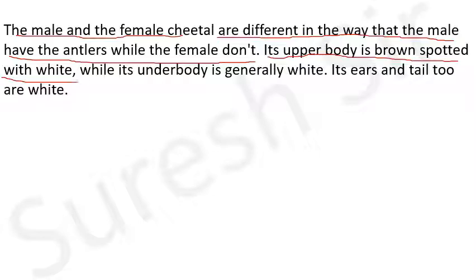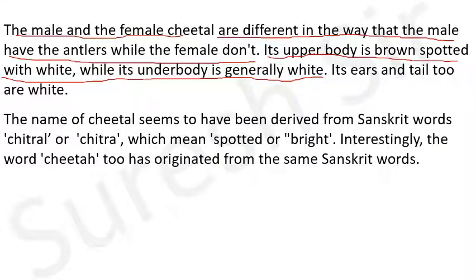Its upper body is brown, spotted with white - चीतल का ऊपरी शरीर spotted और white होता है - while its under body is generally white - जबकि चीतल का अधोभाग सामान्यतः सफेद रंग का होता है। Its ears and tail too are white - इसके कान और पूंछ भी सफेद होते हैं। The name cheetal seems to have been derived from the Sanskrit word 'chitra' - ऐसा प्रतीत होता है cheetal का नाम Sanskrit शब्द chitra से लिया गया है - which means spotted or bright - जिसका अर्थ होता है spotted, धब्बेदार या चमकीला।